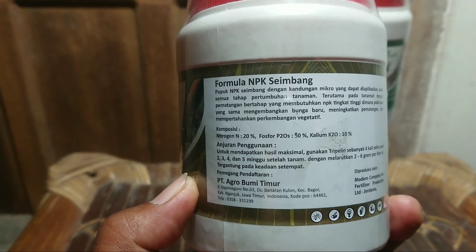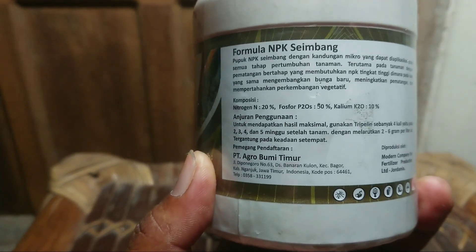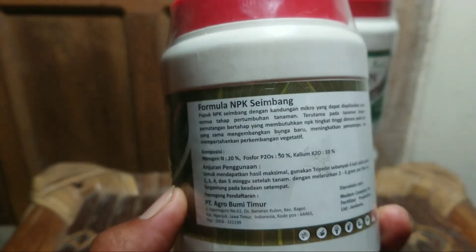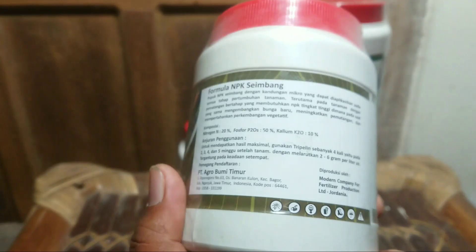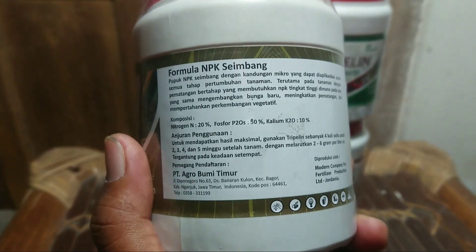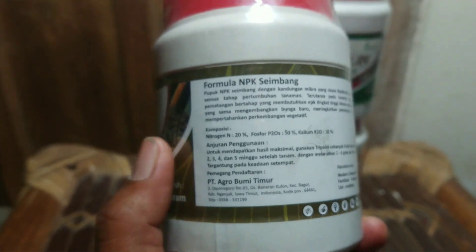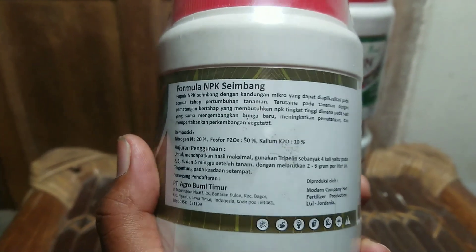Mulai pemupukan atau penyebaran pertama sudah saya masukkan. Dosisnya 2-6 gram per liter air. Artinya saya tidak nimbang, saya cuma ambil 1 sendok makan. Selain Triple-in, saya juga menggunakan pupuk daun yang lain, seperti Gandasil D juga saya gunakan, terus ada lagi Mag-S atau magnesium sulfat.